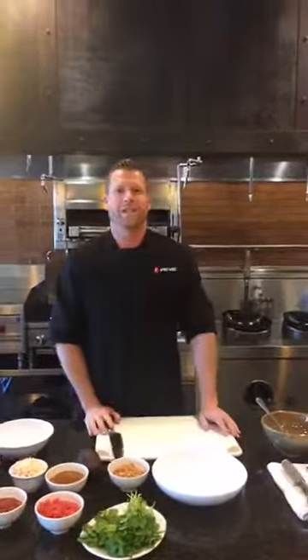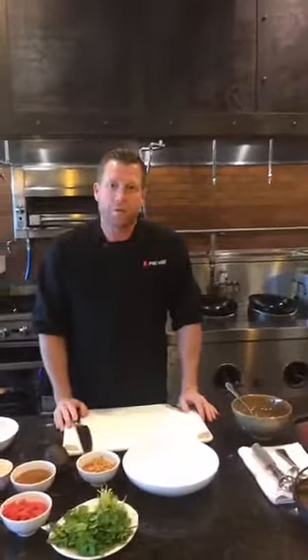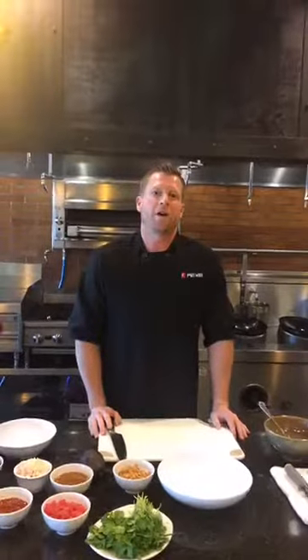Hi, welcome back to the Pewe Test Kitchen and Aloha. My name is Jake Sullivan. I'm the Director of Culinary for Pewe. Today we're going to talk about our Spicy Polynesian Poke Bowl that's available until July 11th. Let's get started.